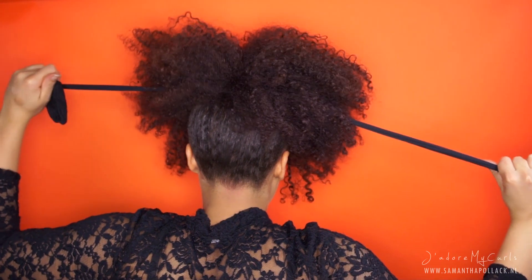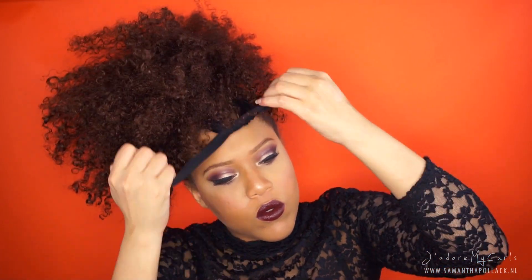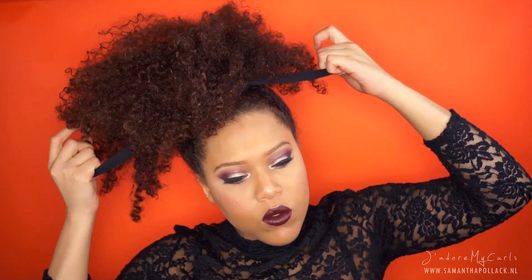This is why your hair should be smooth, because you don't want your hair to get caught in the knot. Now I just wrap the stocking around my hair and tuck the ends in.